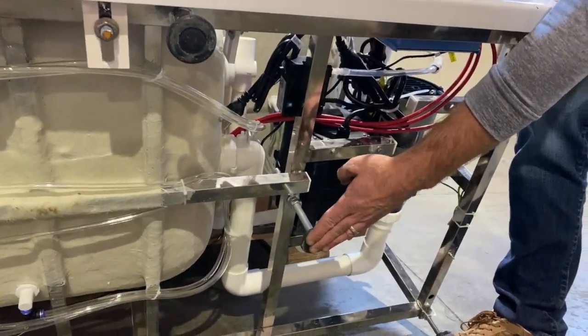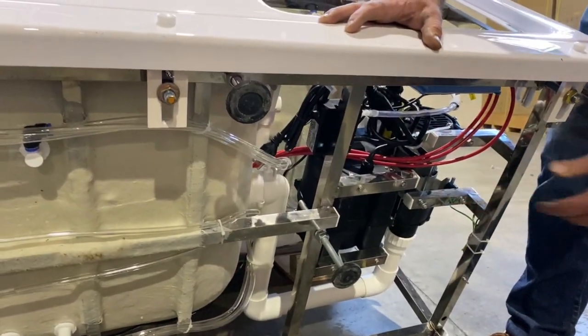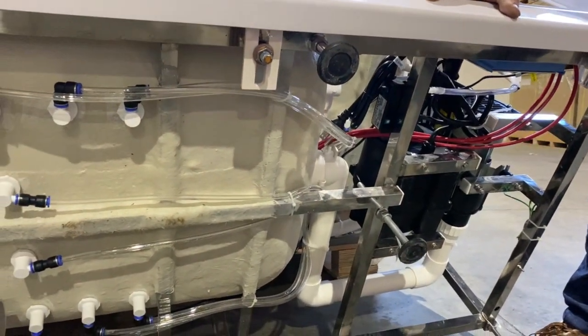The stronger the foundation, the more legs, the stronger the legs — the stronger the actual installation of the walk-in bathtub is going to be.